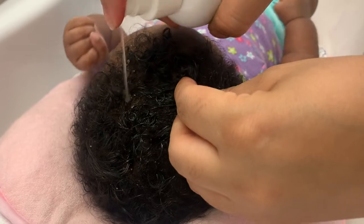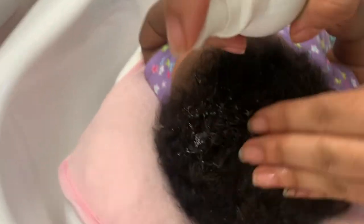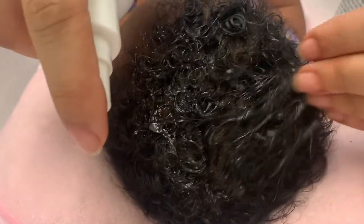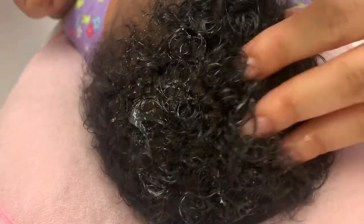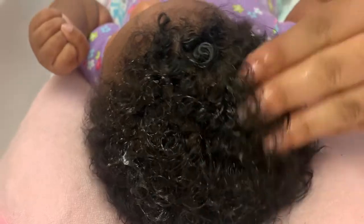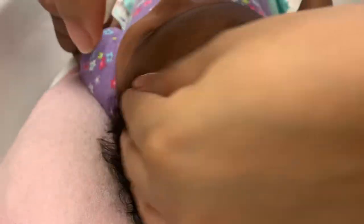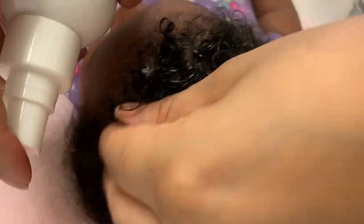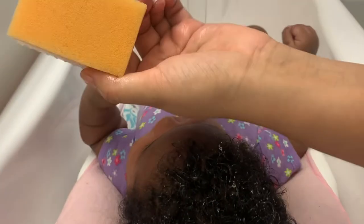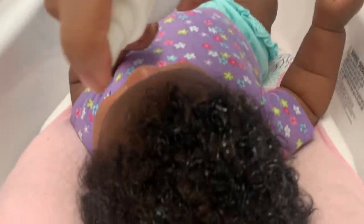Keep in mind that if your baby is really young they still might have their soft spot, so you want to be careful around their soft spot. I'm going to spray it all over, let it sit on her scalp, and then brush it to try to loosen up the scales with this brush — it has a sponge on the back. This is basically the brush that the hospital gave us when we came home with her.